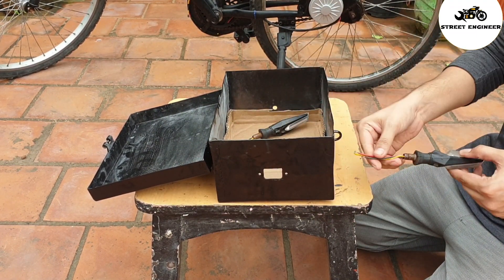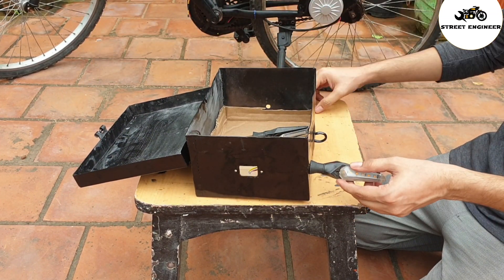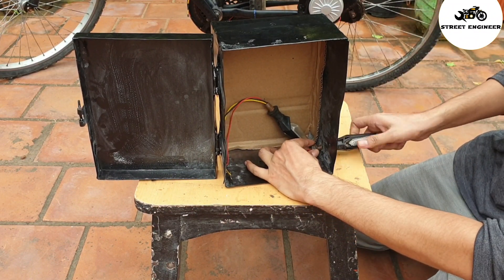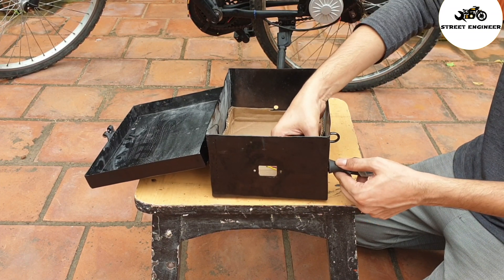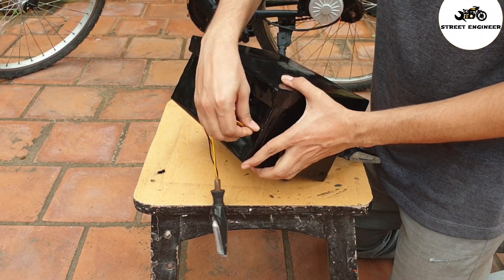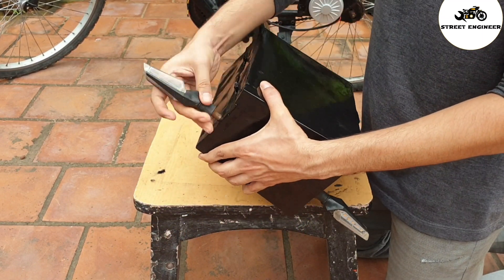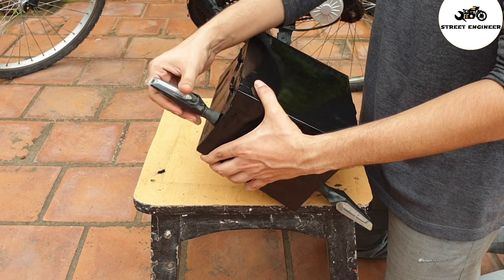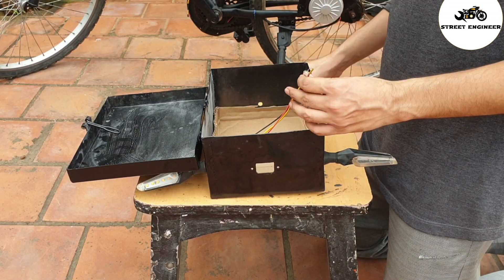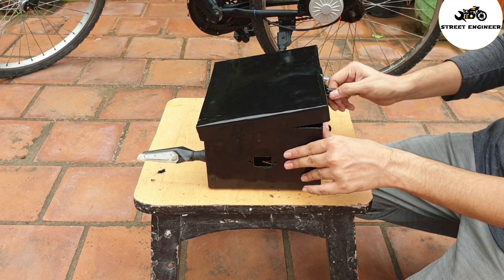Now take an indicator and mount it in the box like this, and tighten with a bolt. After mounting the indicator in the battery box, our battery box will look like this.